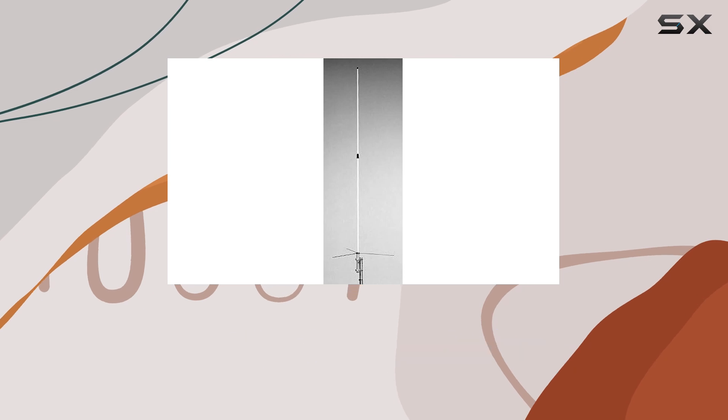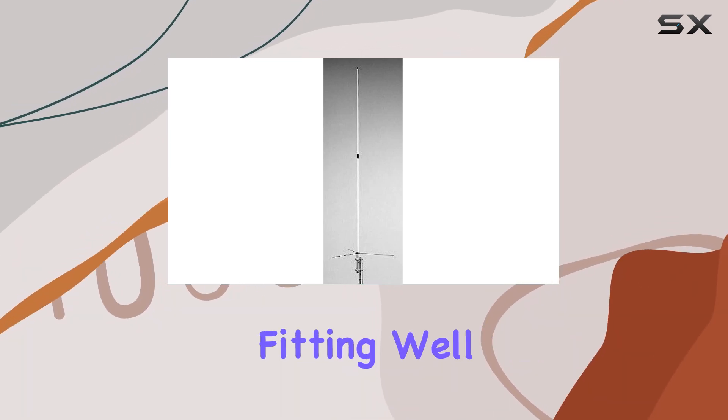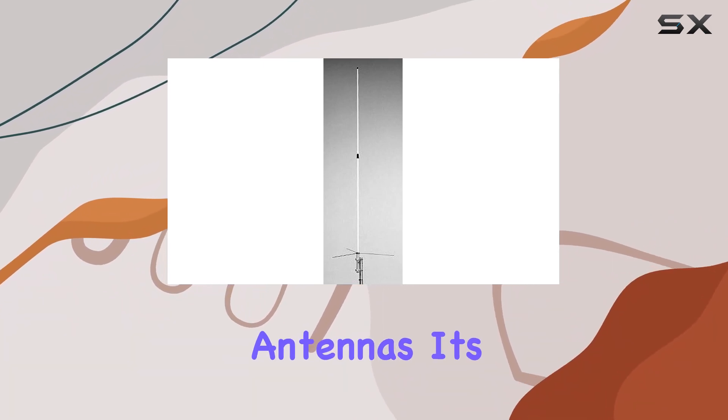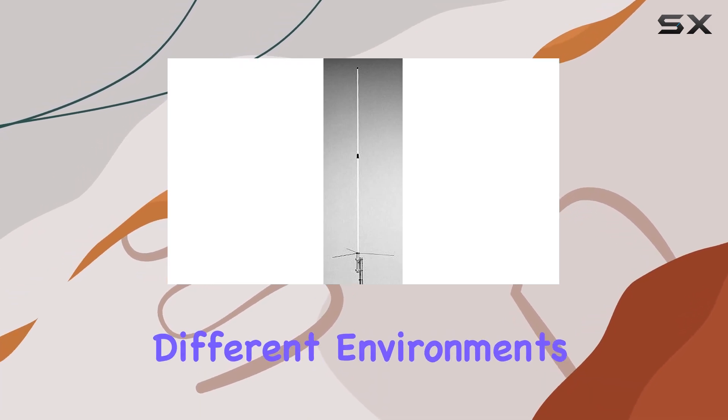Despite its substantial height, the antenna remains manageable at 10 feet 2 inches, fitting well within typical installation constraints for base station antennas. Its sleek black finish adds a professional touch, blending seamlessly into different environments.